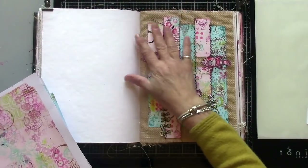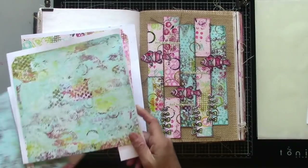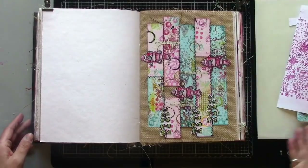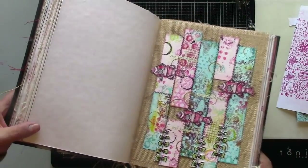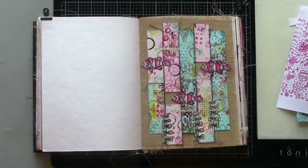There is my completed journal page, from print to project, complete with fish and seaweed. Thanks so much for watching — see you next time. Bye!